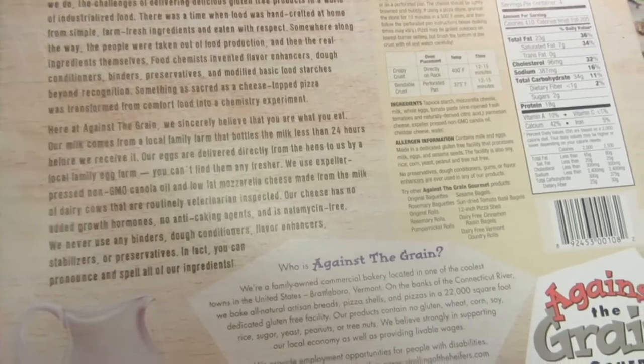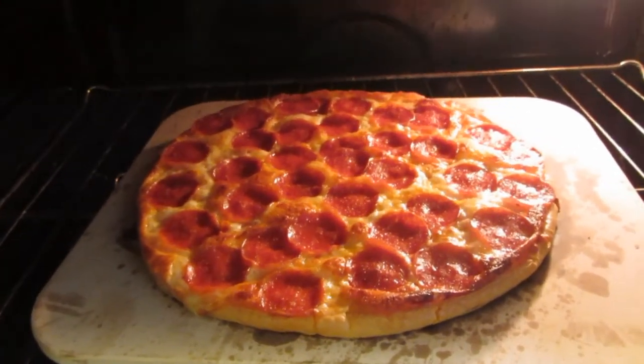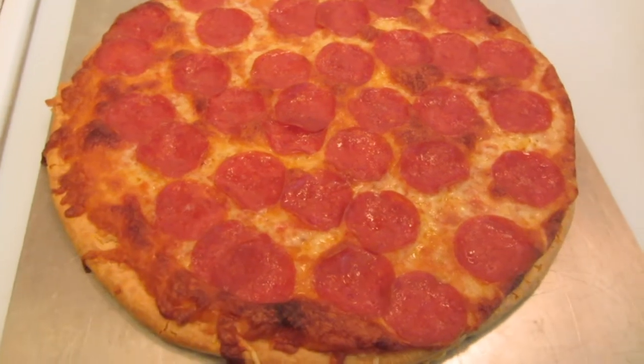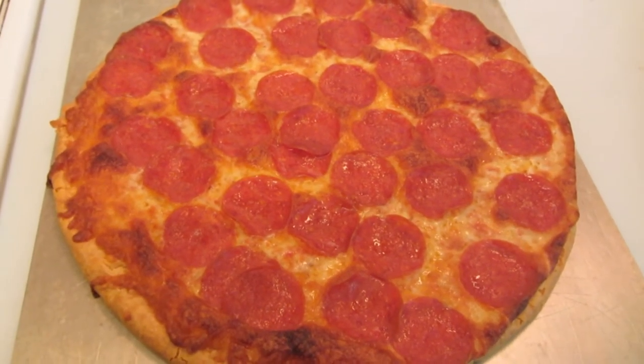I'm looking forward to trying it out. Okay, it's almost done. I have it cooking on a pizza stone. I just slid the pizza from the cooking stone onto a rimless cookie sheet. I'm going to let it cool for a few minutes and then give it a taste. It smells really good.